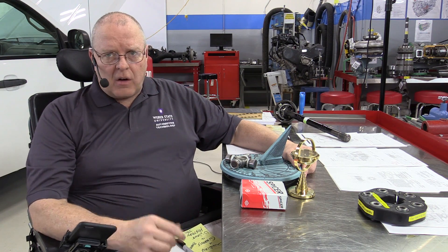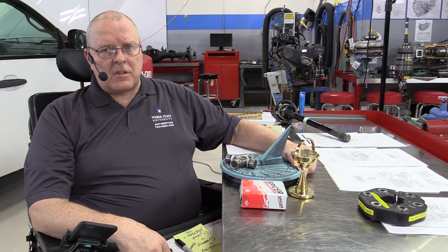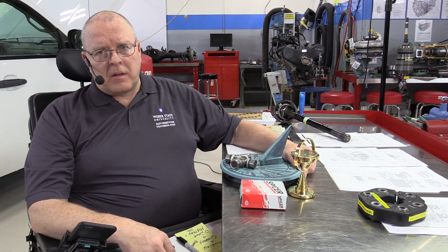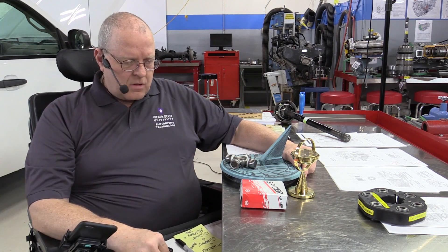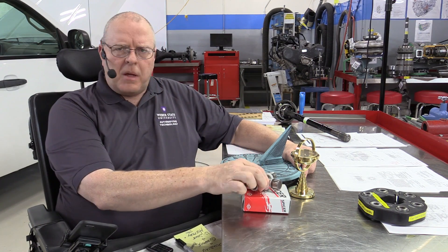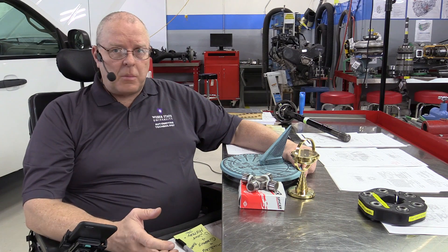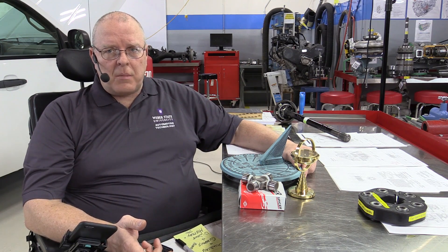We'll take a look at all these different universal joints — the service, diagnostic, and repair on these things. There's a lot more to it than most people think. One of the common questions I receive from technicians is: 'I just replaced the U-joint on my vehicle and now there's a vibration — could it be a bad U-joint or what did I do wrong?' There are all kinds of things you could have done wrong, and there's also a possibility you did nothing wrong — it's just that the universal joint you're using might be garbage.